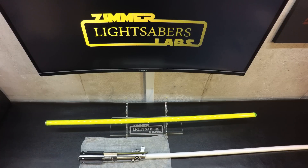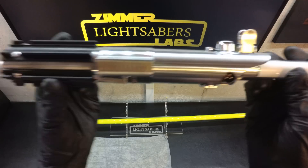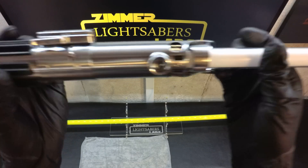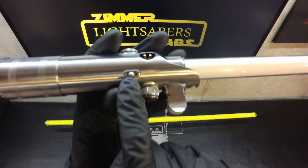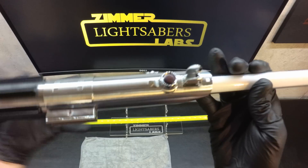Hey guys, it's Ethan at Zimmer Labs doing a review today of the Graflex that I just finished building for Gordon. This is a modular build. It is a Corbanth Graflex 2.5 with a Roman's glass eye. It's red button activation, a slide switch auxiliary — except it's not a slide, it is a push button with steel ball bearing. Let's run through it a bit.